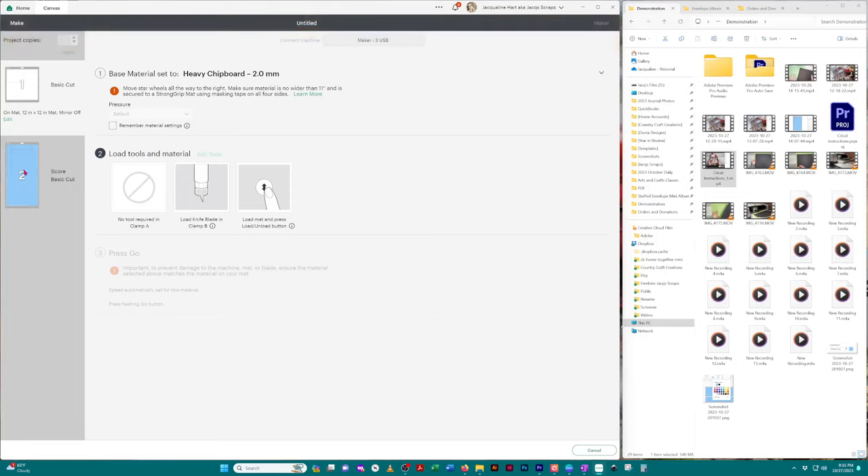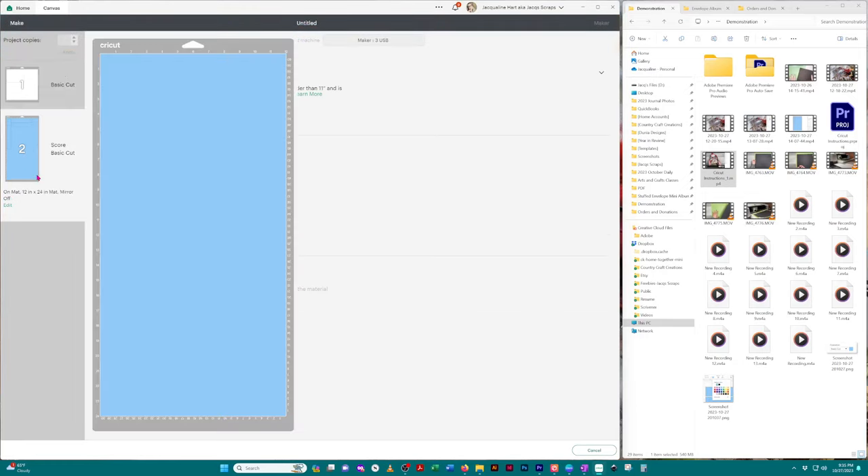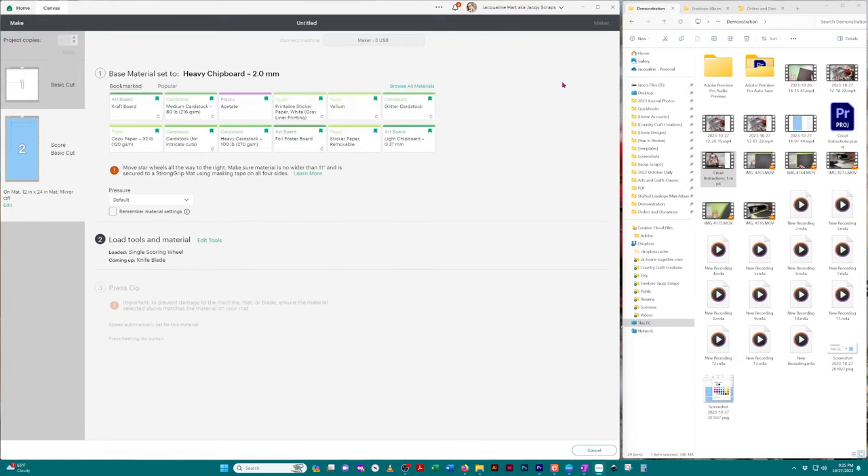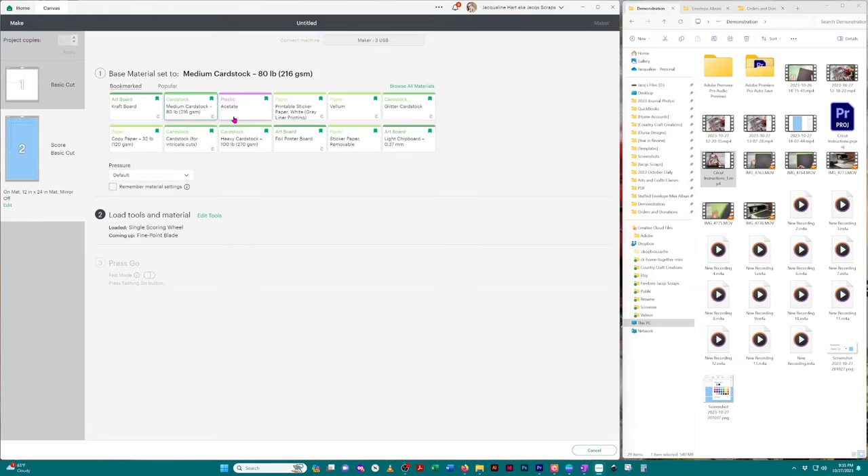Right now I'm just going to say 'no' because I want to focus on the belly band since that one is oversized. When I click on that, you see it still has the same material setting as the front album cover. We need to change that — click the little down arrow on the right. I would recommend acetate as the preferred option since it'll be stronger, or heavy cardstock as another option.